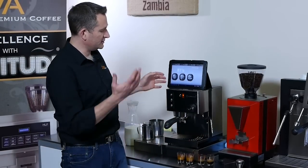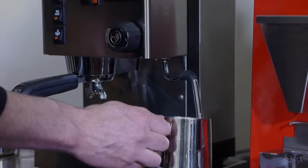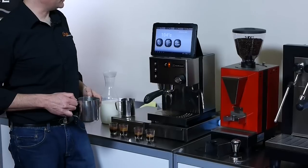We can also go into the machine, flick it into steam mode and use the steam. When we take it back out of steam mode it'll automatically flush the boiler, recharge the boiler and put some water in the top.